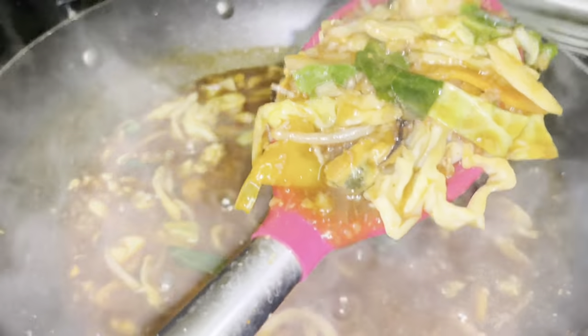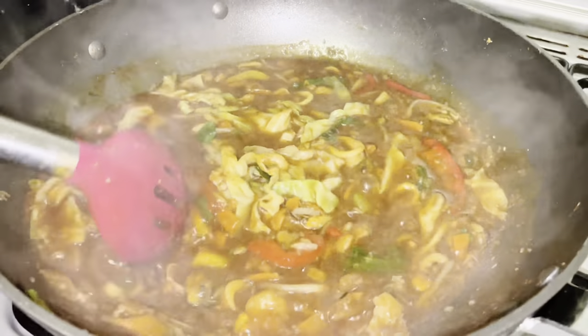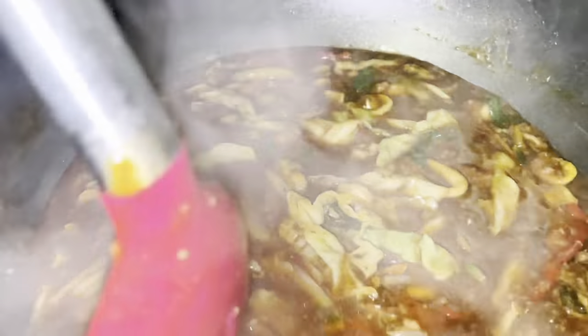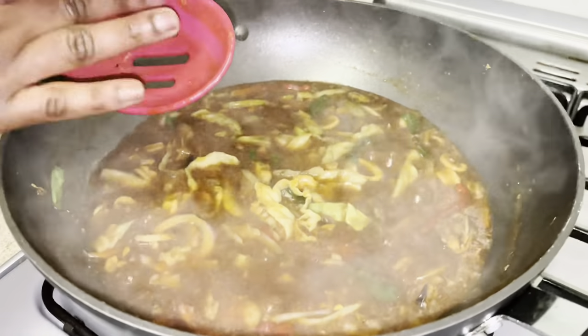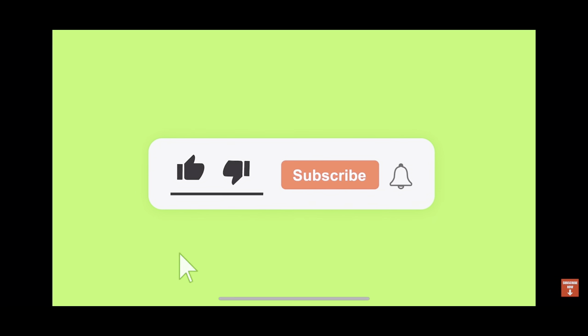Very simple recipe, guys! Look at that — simple for the family but tasty. It's gonna blow everybody's mind. I do something called Chinese Friday in my house, and every Friday we enjoy this. See you in my next video — bye!